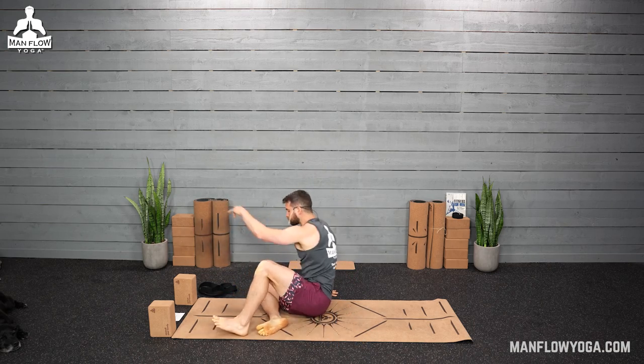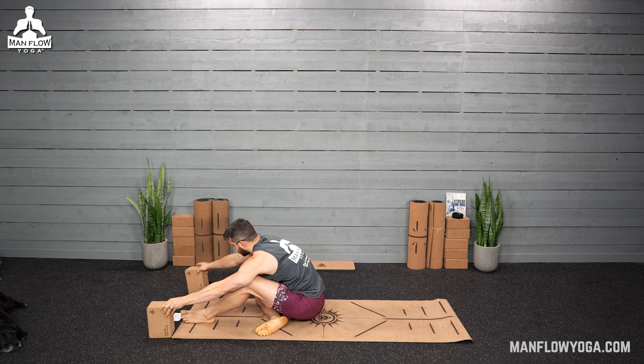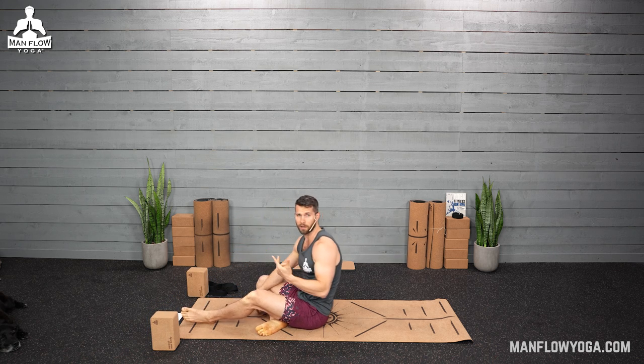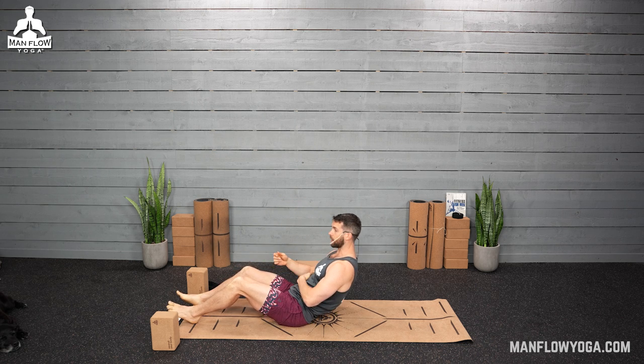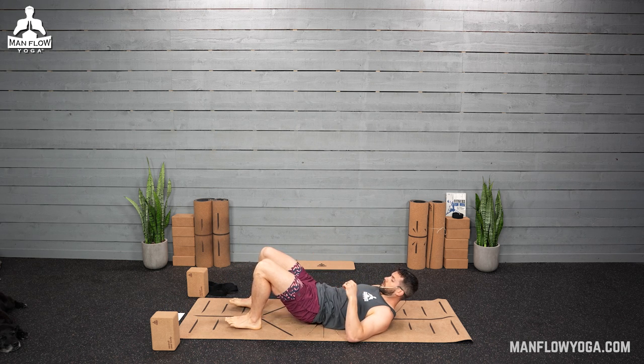On your back. This routine is going to work on stretching but also on strengthening. The best way to relieve pain is by getting muscles more active, not just stretching. So that's what we'll be doing here.